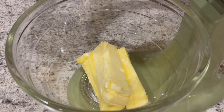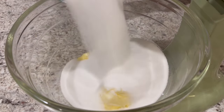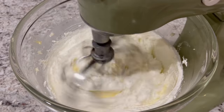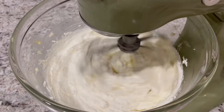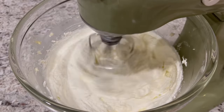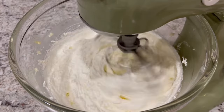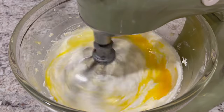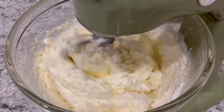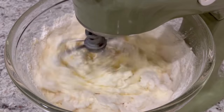We're going to start off by creaming our butter and sugar together with the large mixer for about 10 minutes. It's been about 10 minutes now and you can see that the batter is white and fluffy. I did scrape it down occasionally as the mixture was going. Now I'm adding in my eggs one at a time. Then I'm going to alternate adding my flour, which I have sifted with my baking soda, and my buttermilk, adding each of them a third at a time.